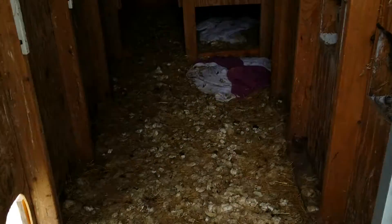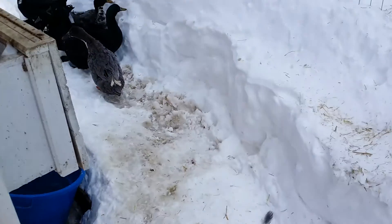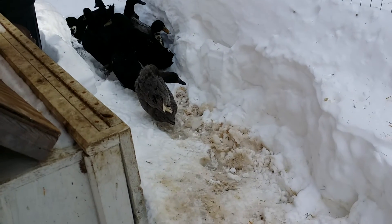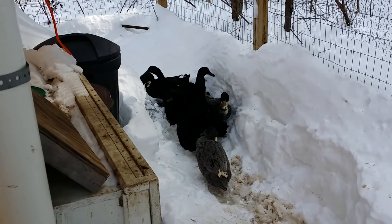Nobody's in here. Look at all that poop — yeah. Time to put some hay on top. All right, we'll see you guys later, good luck!